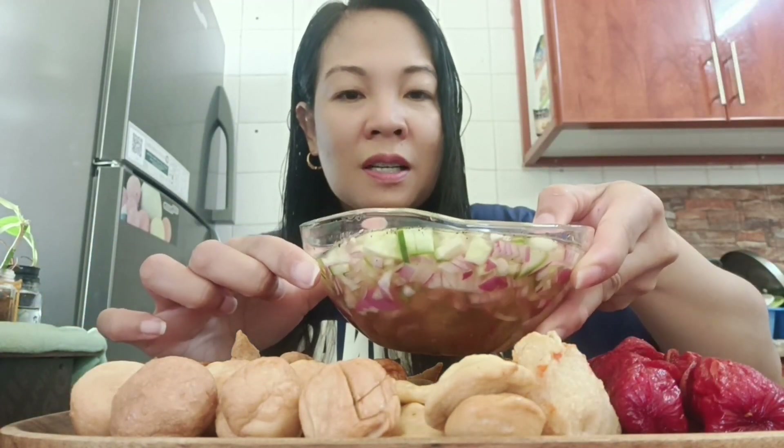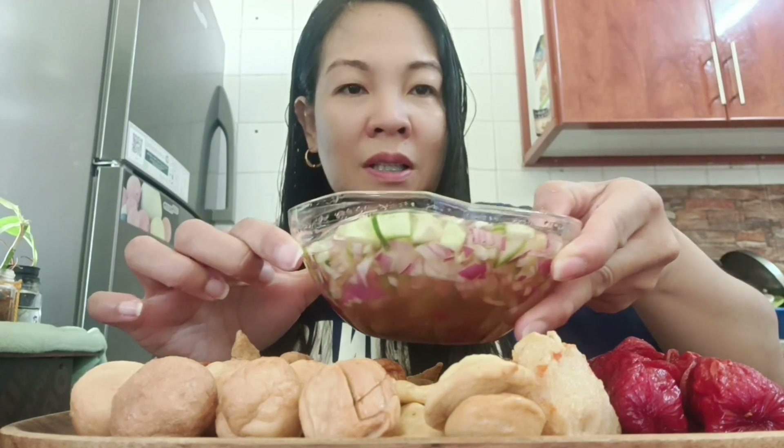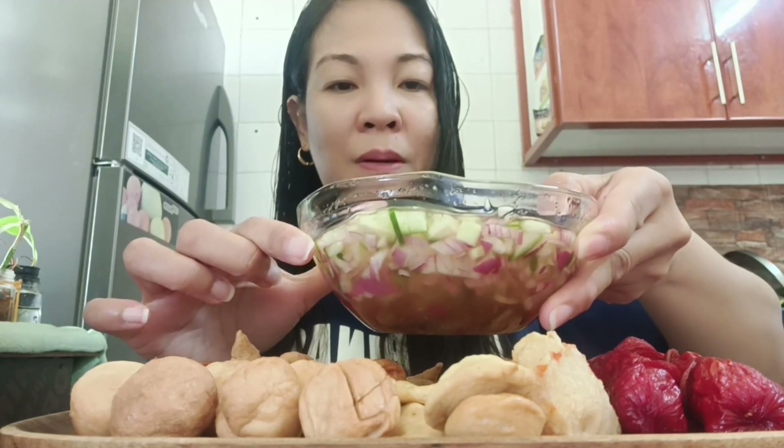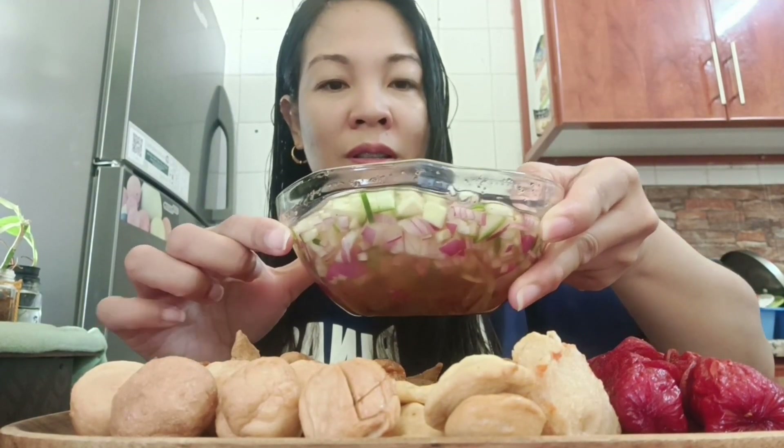Nakikita niyo, ang masarap! Nagluto na rin pala ako ng sauce, ito po yung sauce. Saka yung ating suka. Nilagyan ko na po siya ng napakadaming pipino, sibuyas, may paminta, asin, at saka nilagyan natin ng asukal para mag-balance po yung lasa.